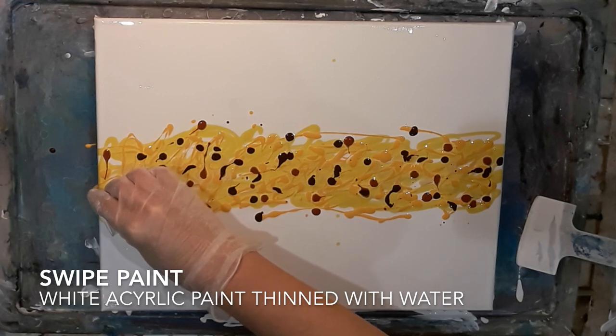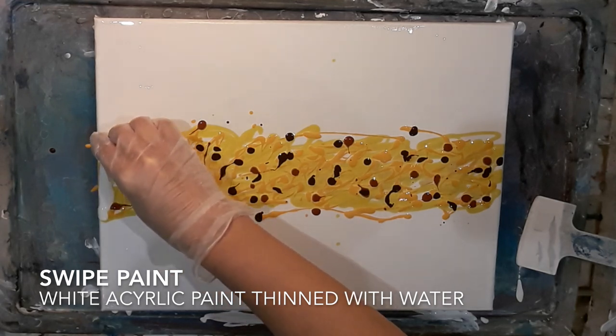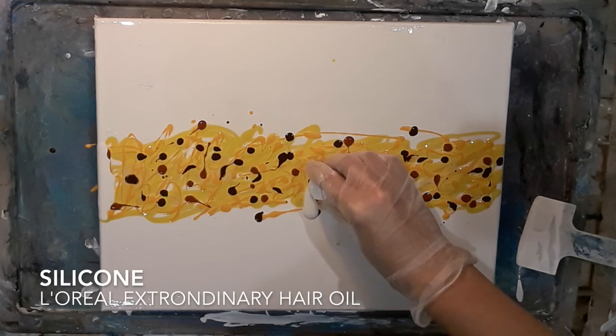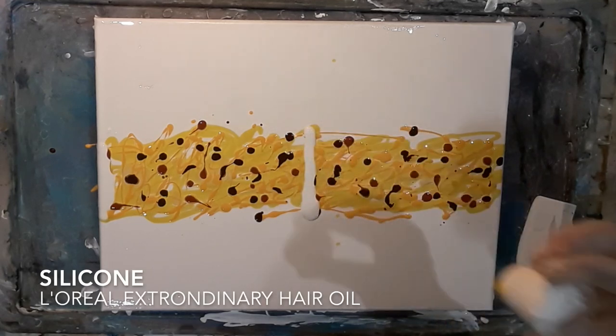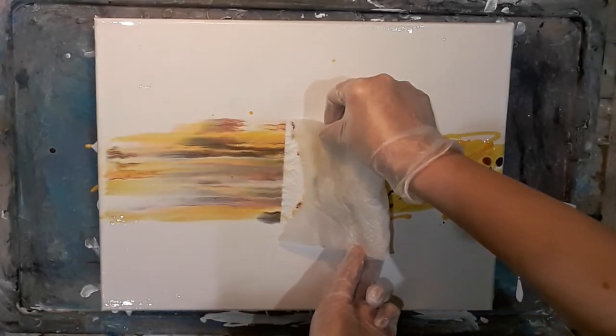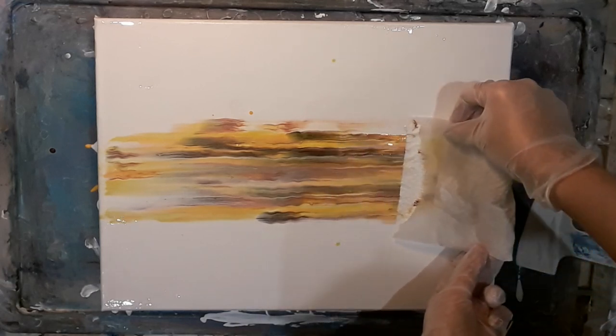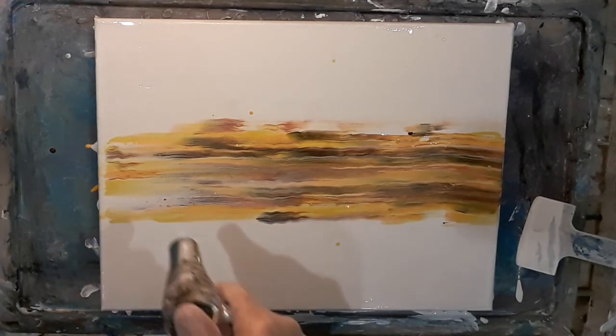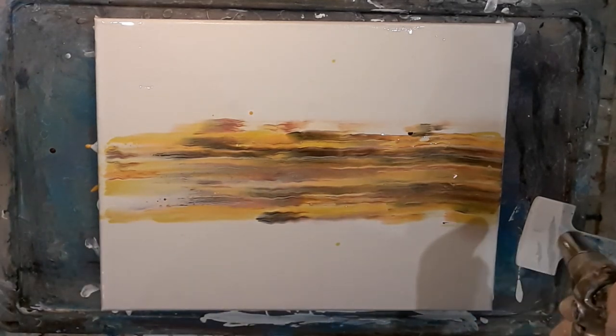I've added all my colours so now I'm going to swipe. I'm going to swipe with white — just plain white acrylic paint which I've thinned slightly with a bit of water — and I'm adding silicone to that. I'm going to use a damp paper towel to swipe across. I've sped this up a bit, but you'll see me torching to help activate the silicone and get some beautiful cells.